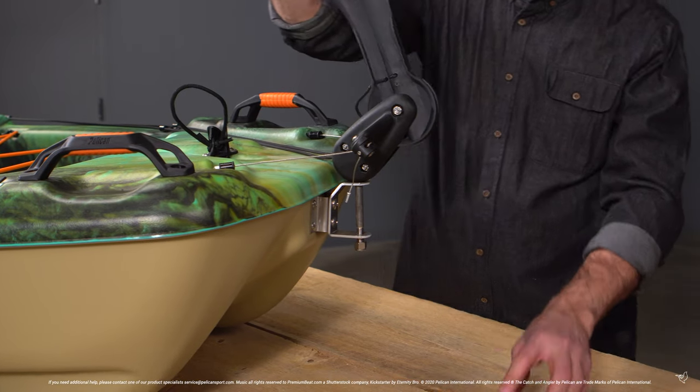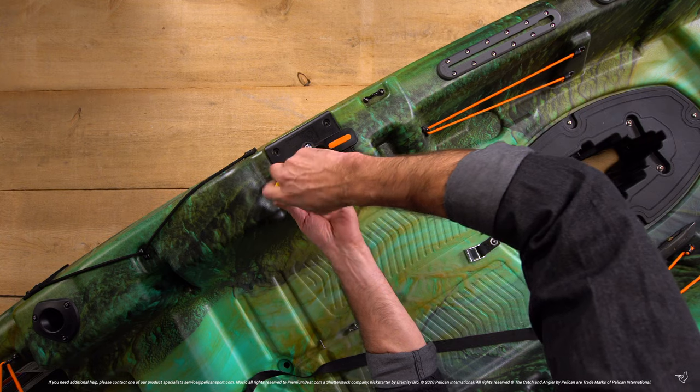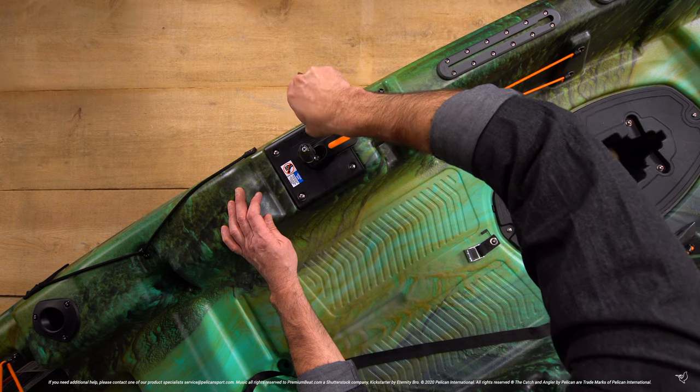Unlock your rudder. Secure the steering plate properly by tightening the four screws into place and removing the screwdriver from the alignment hole.